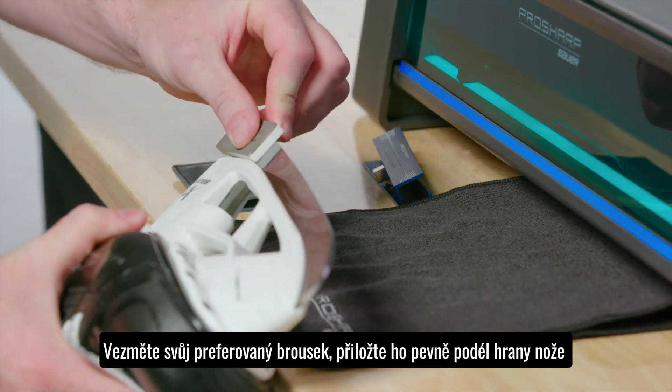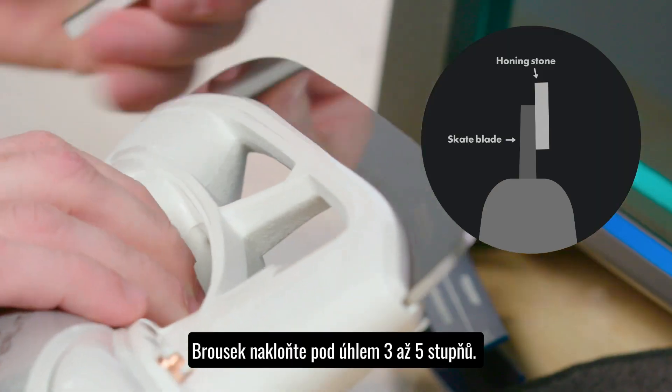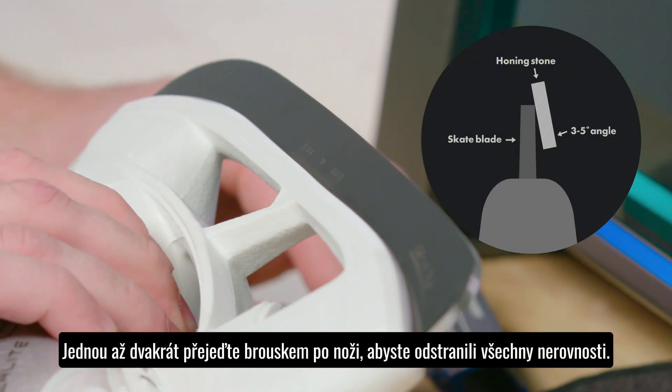Start by taking your preferred hone and press it flush and firm against the runner. Angle the hone three to five degrees and run it once or twice down the runner to ensure all burr is removed.